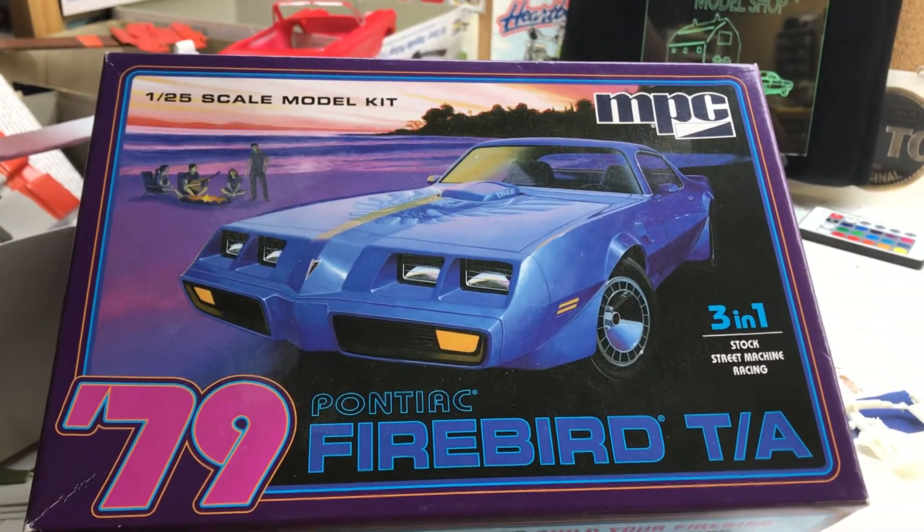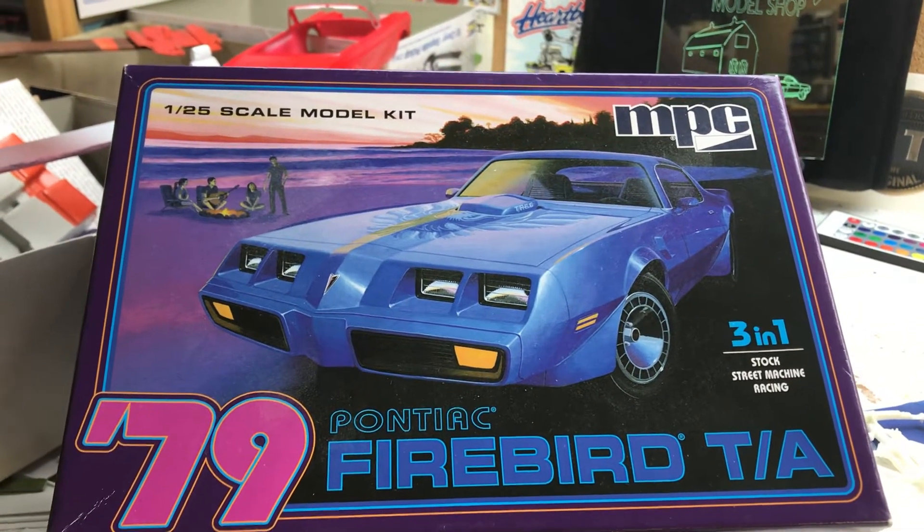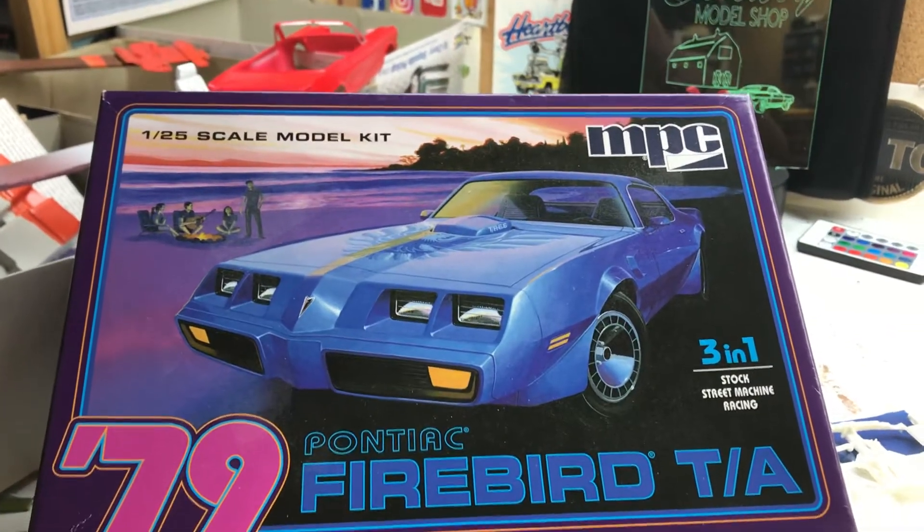I love that body style. I'm not a real big fan of the nose, but I still love that F body.